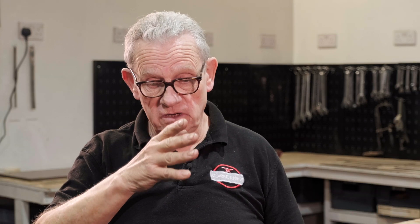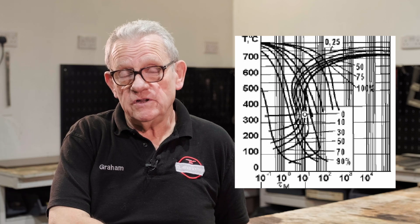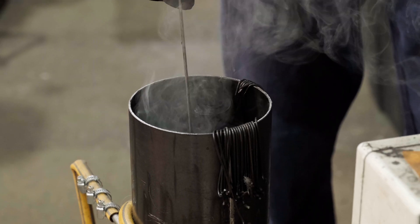M50 is when 50% of it has transformed to martensite, and this is all as it's cooling down. It starts at the MS when martensite starts, and you get M10, M50, M90. MF is when you get the finish. Most carbon steels don't have an MS above about 250–280 degrees. So if you can catch that piece of steel between 450 and 250 degrees and get it into a clamp and force it flat, you've got more time for it to cool down.